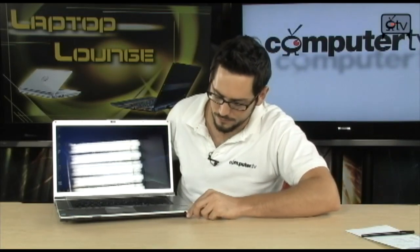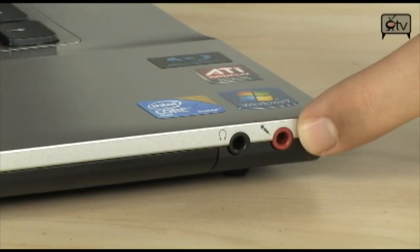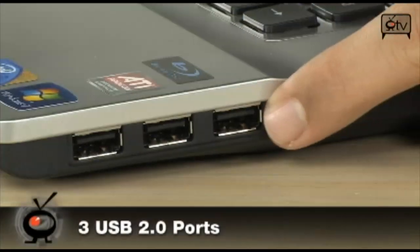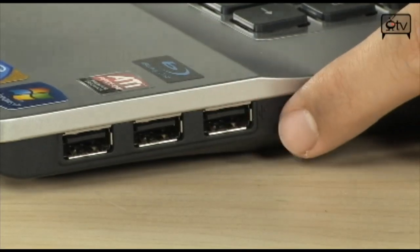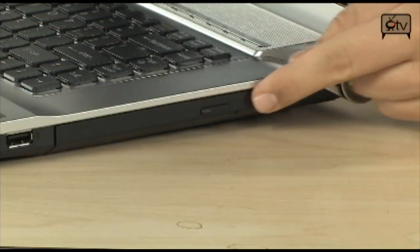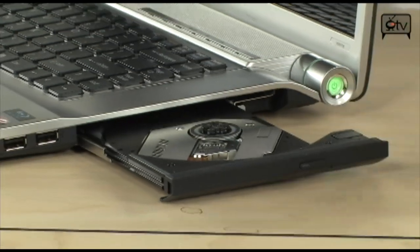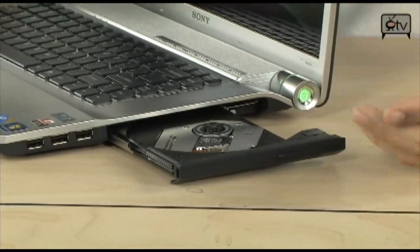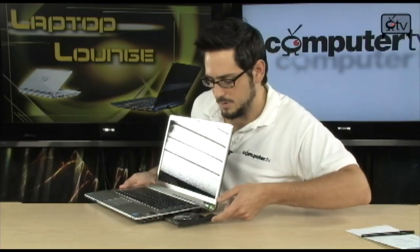Coming all the way over to the far side, there is a headset port and a microphone input — both standard 3.5mm audio jacks. Over here they have an interesting USB setup: three USB 2.0 ports lined up concurrently right next to each other, which is nice since you usually see them split on both sides. And right there is the Blu-ray ROM that also handles all the DVD burning — R, RW, RAM — it pretty much does them all.